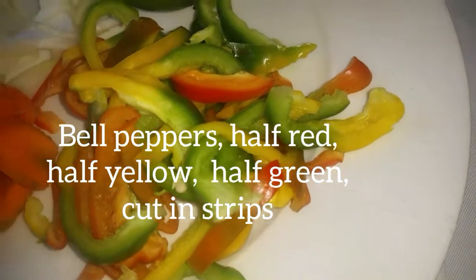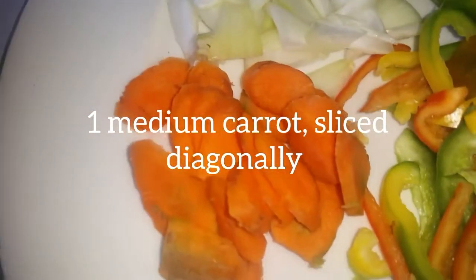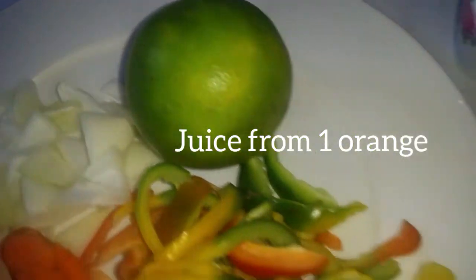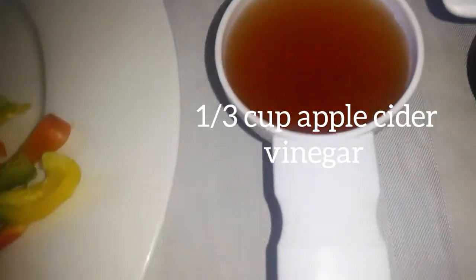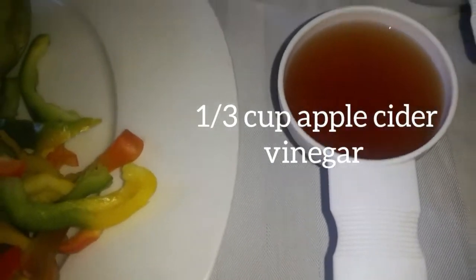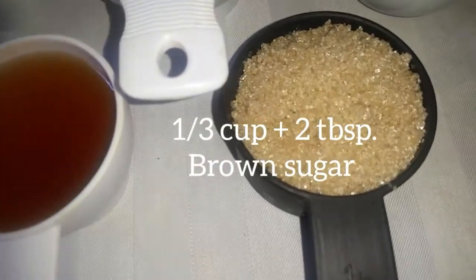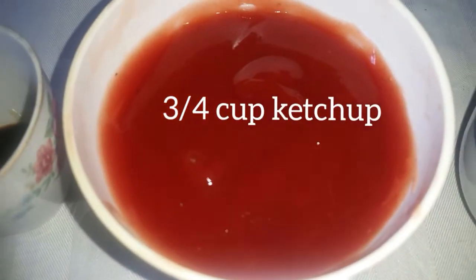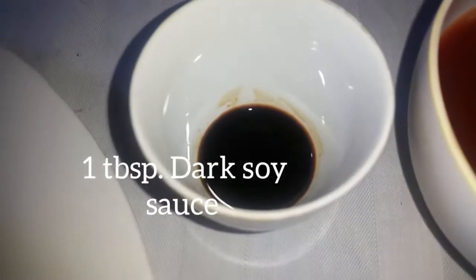Multicolored bell peppers cut into strips, one medium carrot sliced diagonally, one medium onion diced, the juice from one orange, one-third cup of apple cider vinegar — you can use the vinegar of your choice — one-third cup plus two tablespoons of brown sugar.